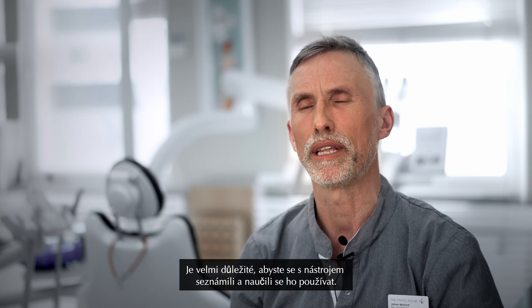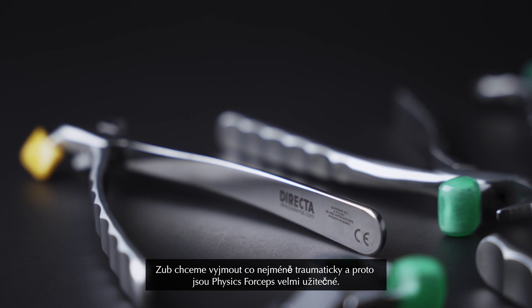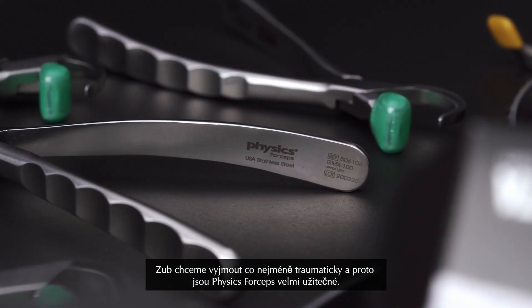It's very important that you get to know the instrument and learn how to use it. You want to take out the tooth as atraumatically as possible, and that's when the Physic forceps is very useful.